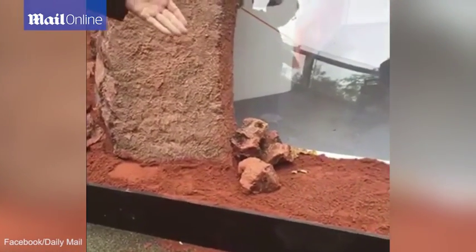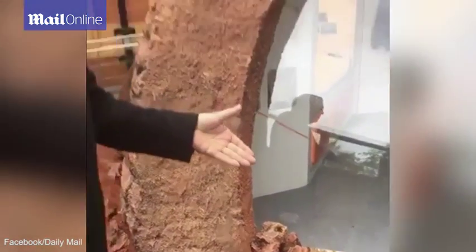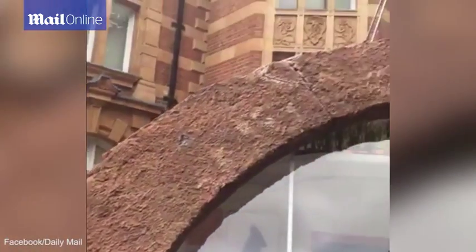So you take the regolith from Mars, you take the soil, you throw in a little plastic with it, and you form it into the shape of a brick, and you put it in a microwave oven. This is something that NASA has already perfected, and it creates a rough kind of brick. And from this rough brick, you create the basic structure.